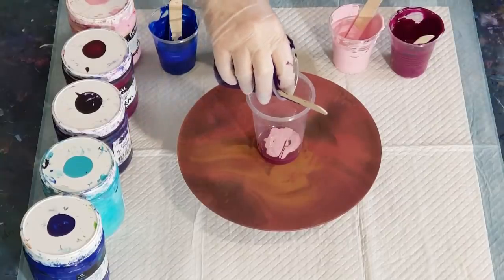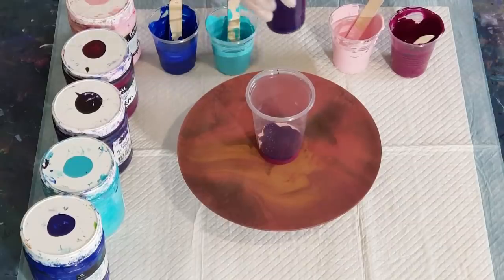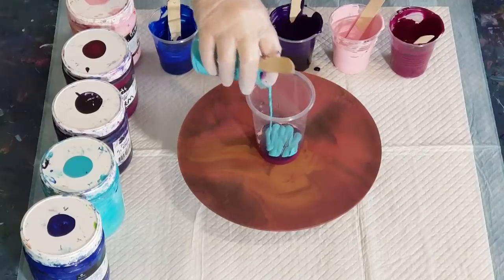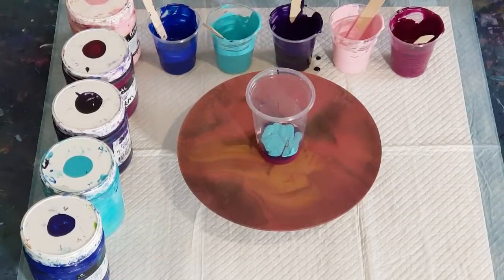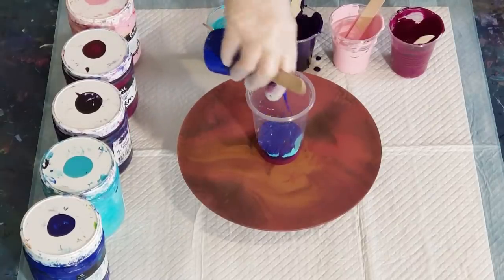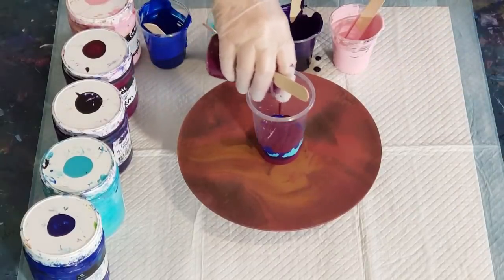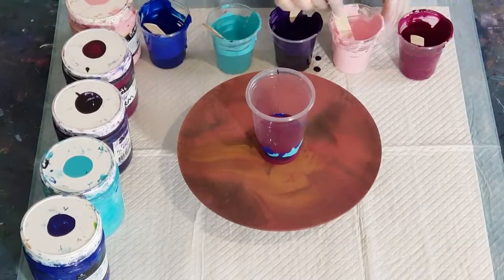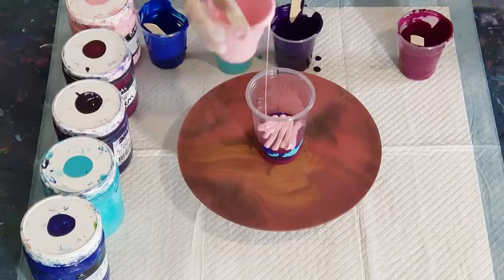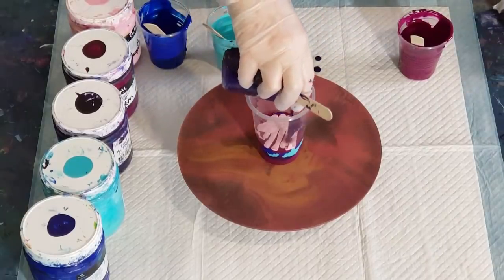The glue is thicker than the Elmer's glue all — it's a much thicker glue when you pour it out. But then once it's mixed, it still looks really thick in the cup, but it acts differently on the surface. It's a bit strange. I have to make it really, really thick, otherwise my cells all get overstretched. So I'm just having a little practice with the Elmer's school glue. I don't know that I'll continue to use it — I think I do get better results from the glue all. My cells are better shaped.